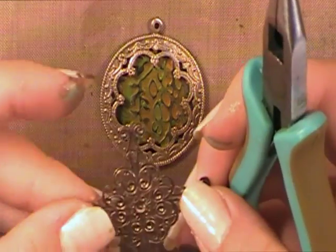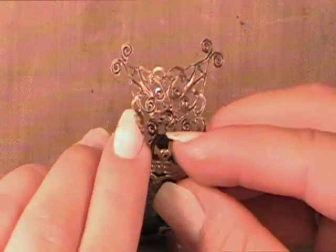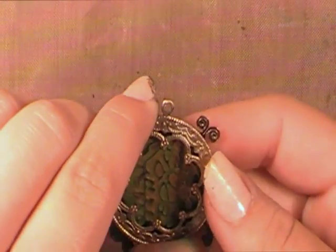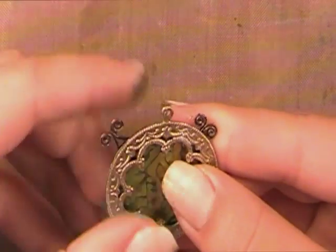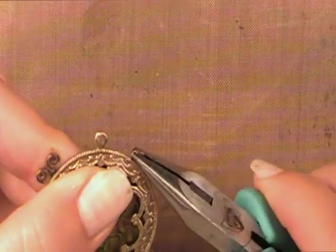Now that we have that flattened, I'm going to place the two pieces on top of the diamond swirl filigree and fold up these edges.